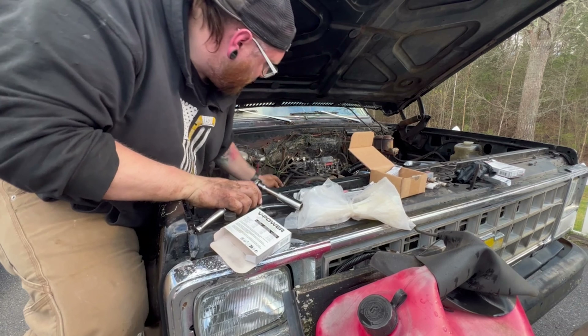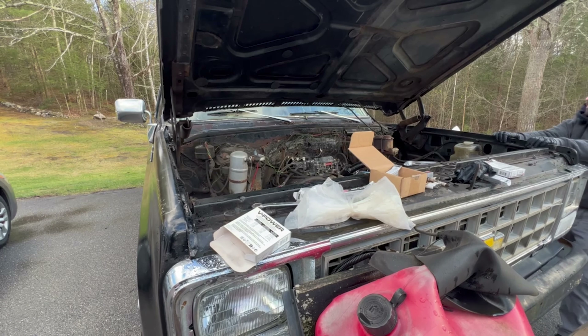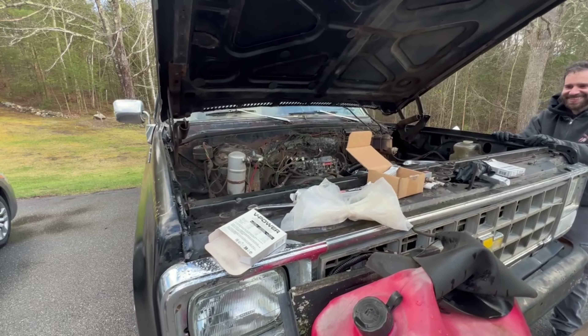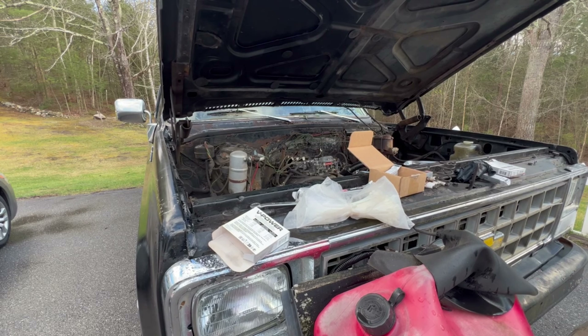I hate for you to go down the road and have the grill rattle around. That's gonna be really — hold on, watch the tools. That's how I lost my 5/16s.